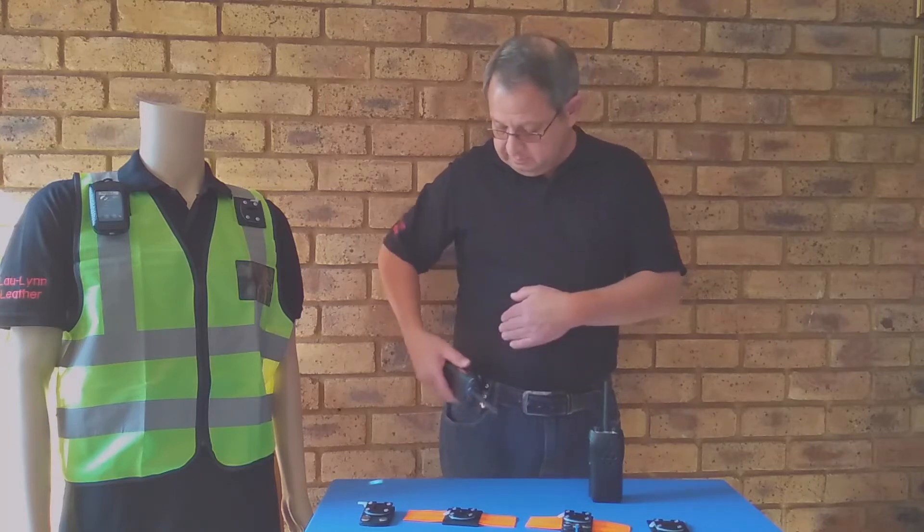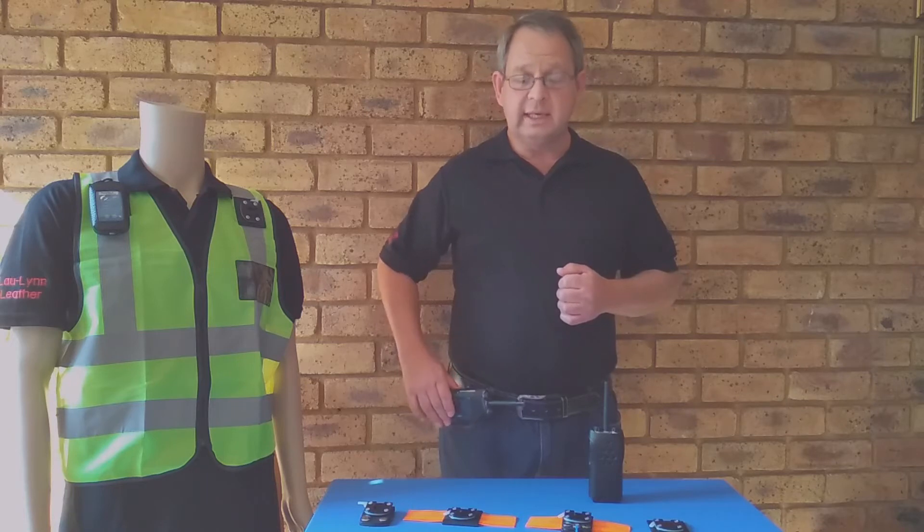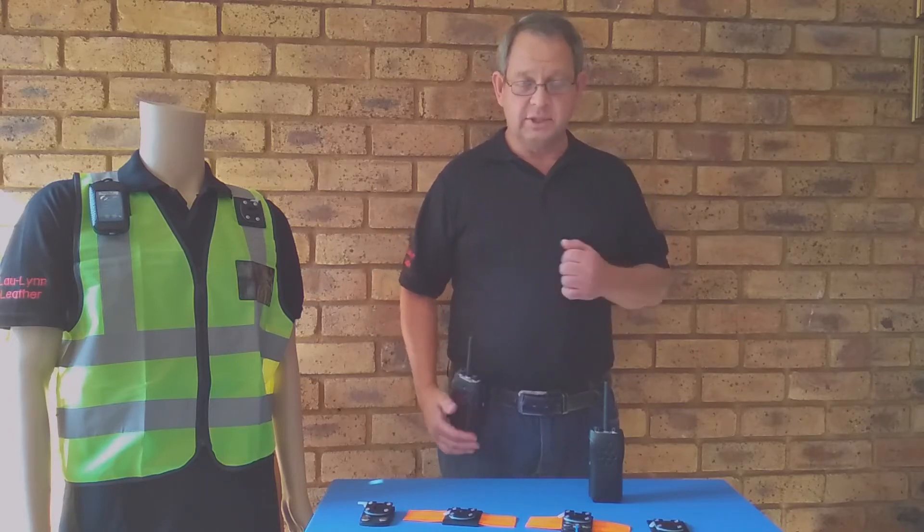You simply take the bag, clip it into the dock, it gets locked in position, and there it sits. Secure.